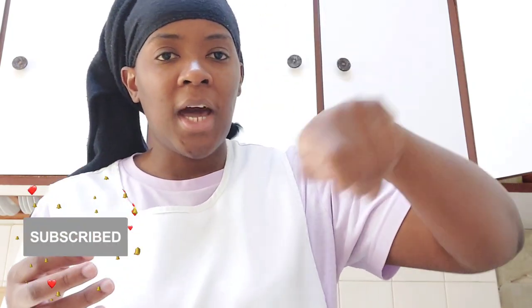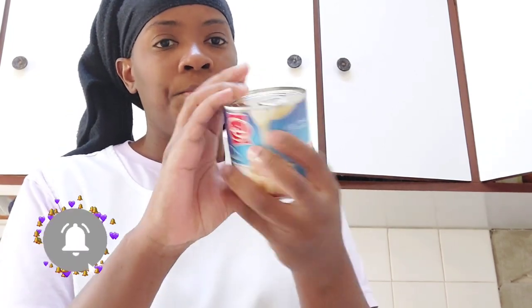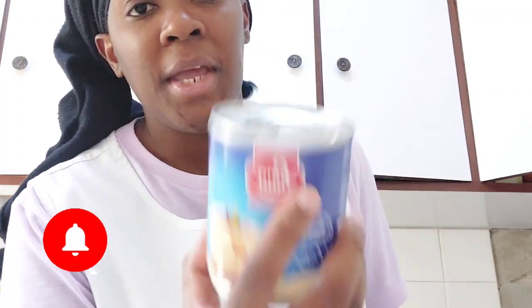So guys, today what we are going to look at — we are going to talk about condensed milk. Condensed milk is the milk we use in desserts, in toppings, in making ice cream. Whenever you find condensed milk, don't ask yourself what it is — let me show you. This is what we call sweet condensed milk.